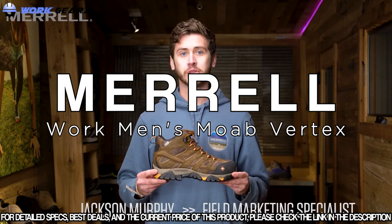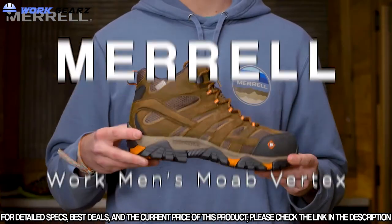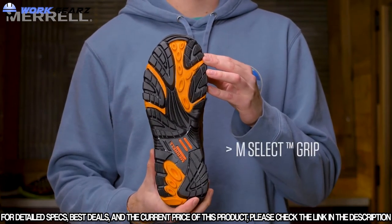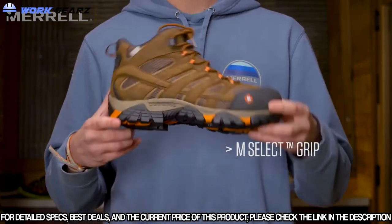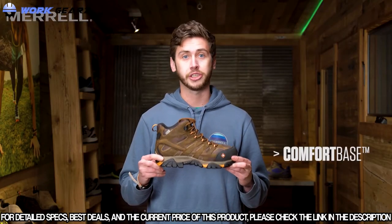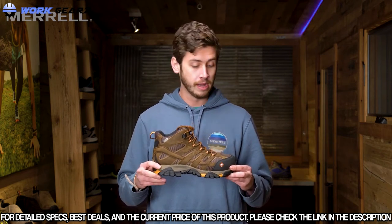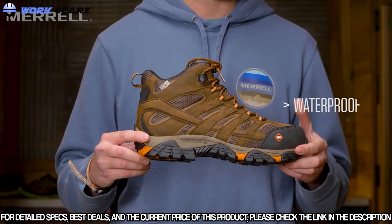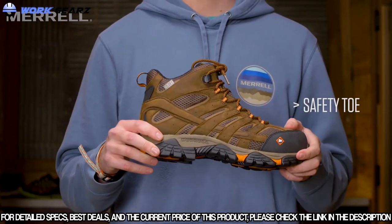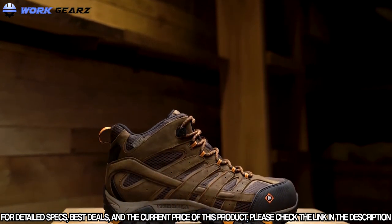I'm Jackson with Merrell, here to talk about the Moab Vertex. The Moab Vertex features an oil and slip resistant outsole, making sure that you are sure-footed in any scenario. For the midsole, there's a comfort-based technology using soft breathable foam for all-day comfort. Moving up the shoe, there's mesh and waterproof treated leather along with a composite toe. The Moab Vertex provides endless comfort and total performance.